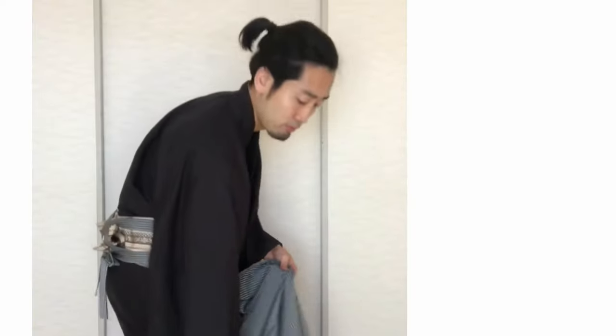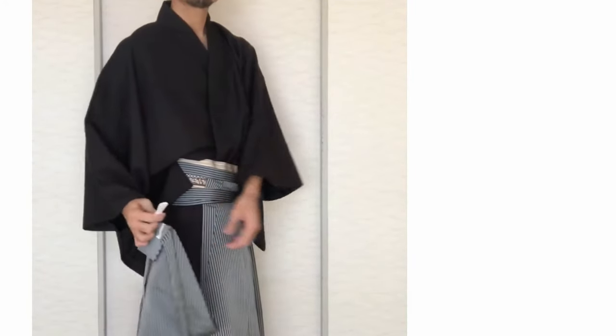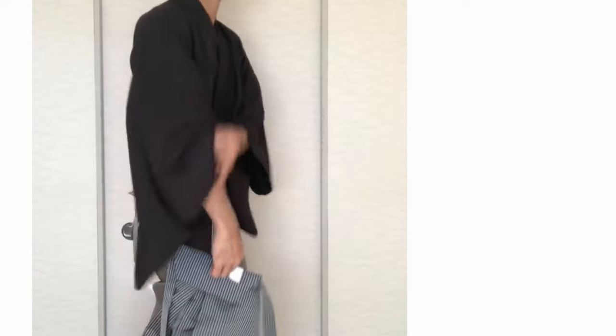Take the back side of hakama. Take the small board and put it in the knot of obi. Then put the big board on the knot of obi. Tightly.